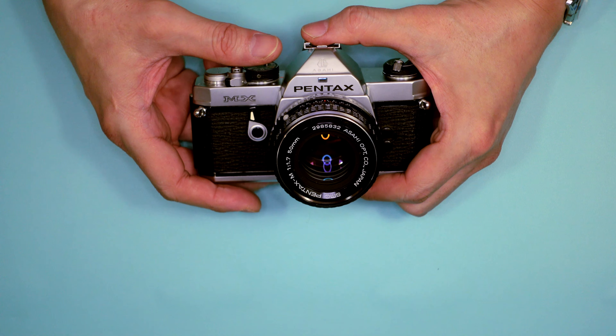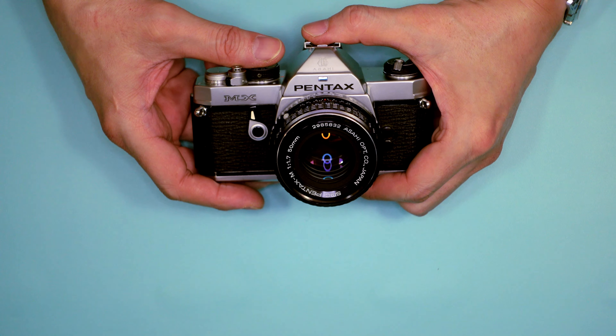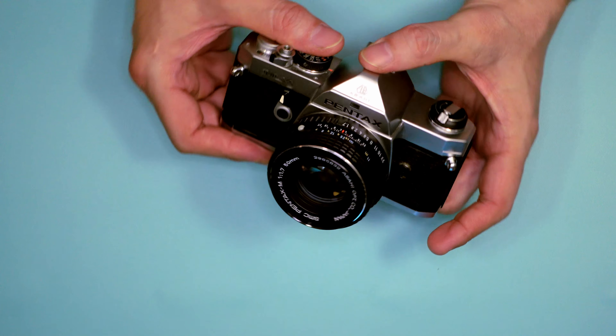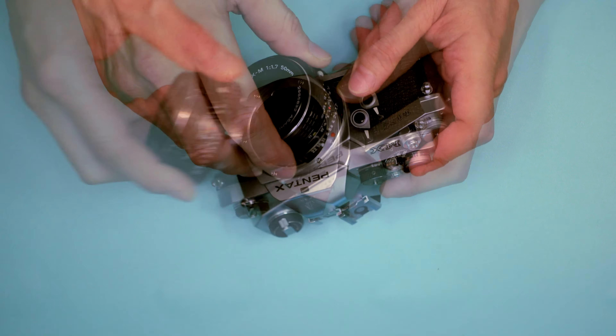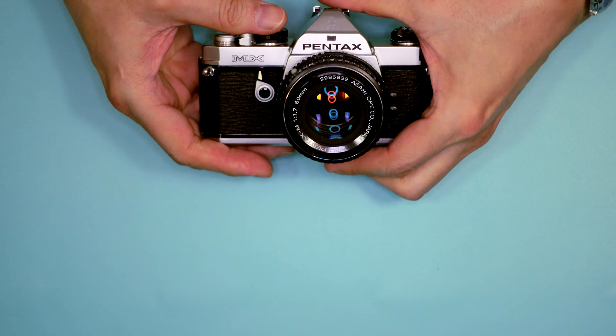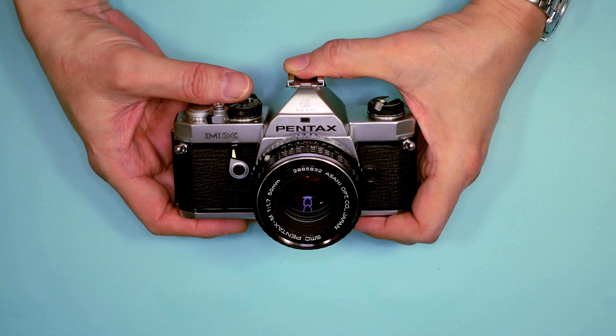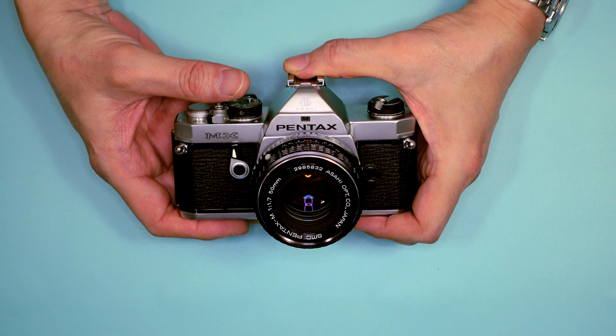At some point, Pentax moved on from the screw mount, and the K-mount became the primary Pentax mount. Instead of screwing the lens onto the camera, it was a bayonet mount. Bayonet mounts were, and still are, very popular and in use today, even with digital cameras.